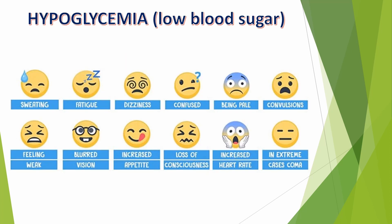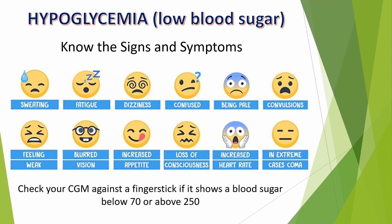Now let's talk a little bit about hypoglycemia, which means low blood sugar. It's important to know the signs and symptoms of hypoglycemia, which is defined as blood sugar below 70. You may already wear a continuous glucose monitor, or CGM. Insulin pumps and CGMs are basically small computers, and sometimes computers don't work as well as they should. So if your CGM shows a blood sugar of less than 70 or above 250, you should still check it against a finger stick just to be sure it's accurate.